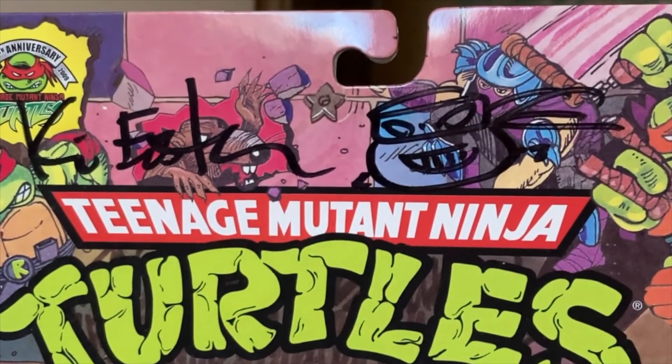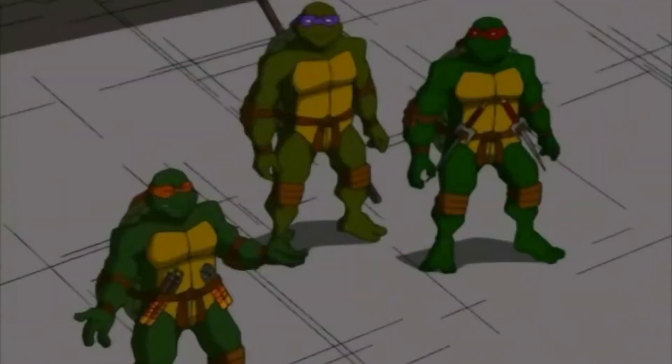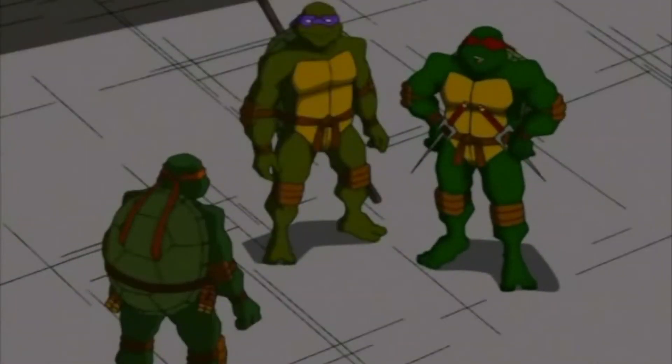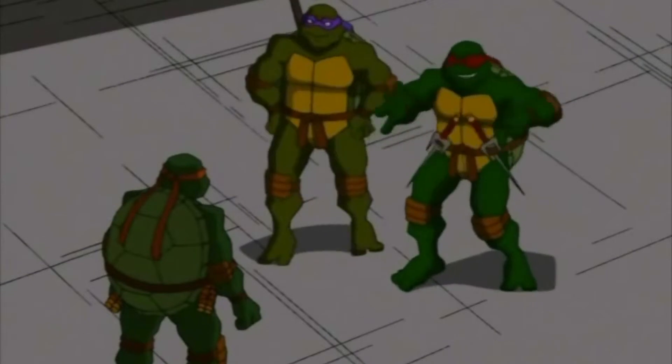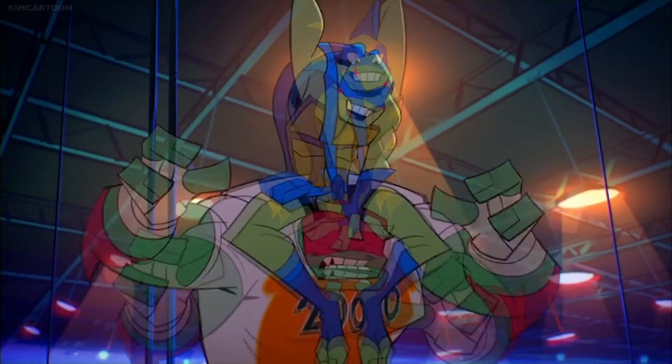And that's about it — just wanted to flesh this video out a little bit more before I got to my question. And that question is: I've decided to do a review of some of the iterations of Rafael over the years and what I think of them.